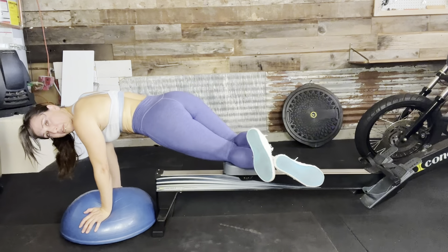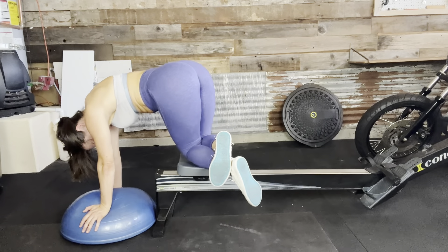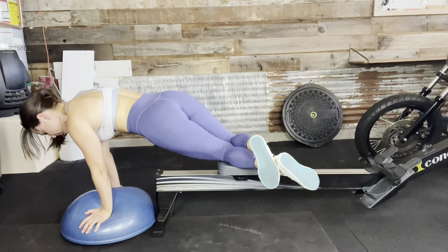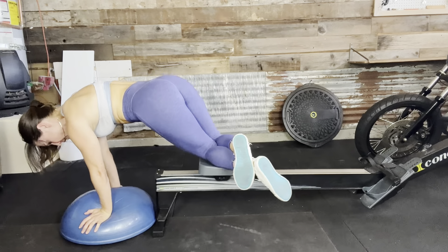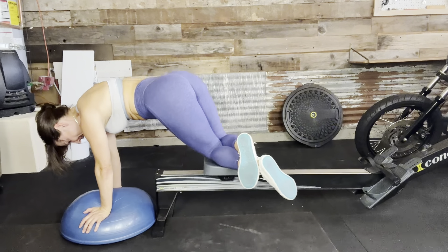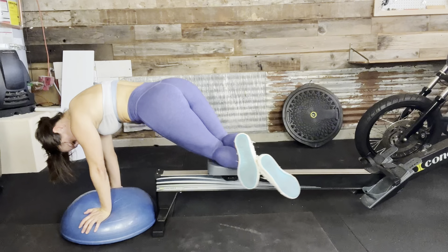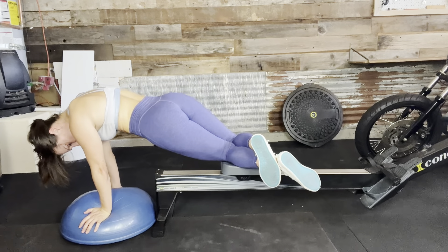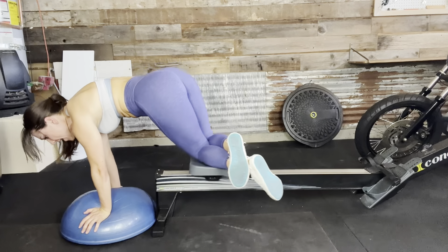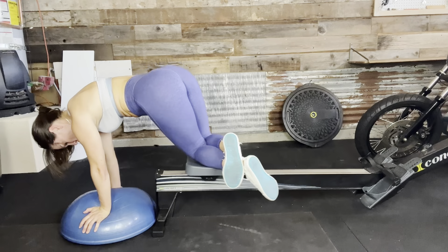Nicely done! Flip on over — stack those knees, stack those feet. One, two, three, four, five, six, seven, eight, nine, ten, eleven, twelve.